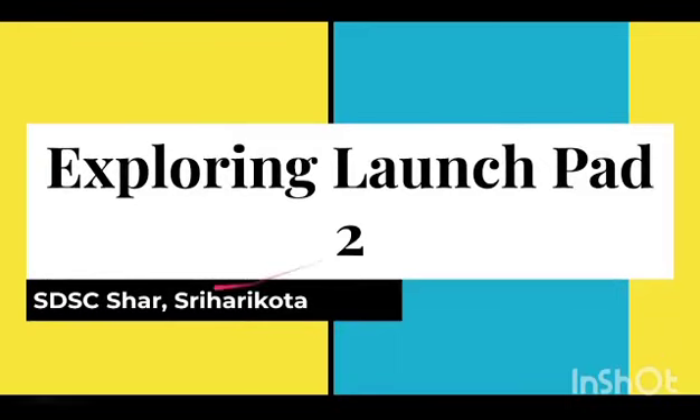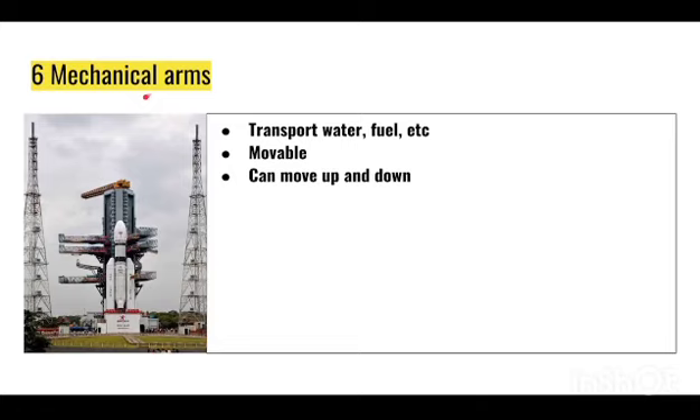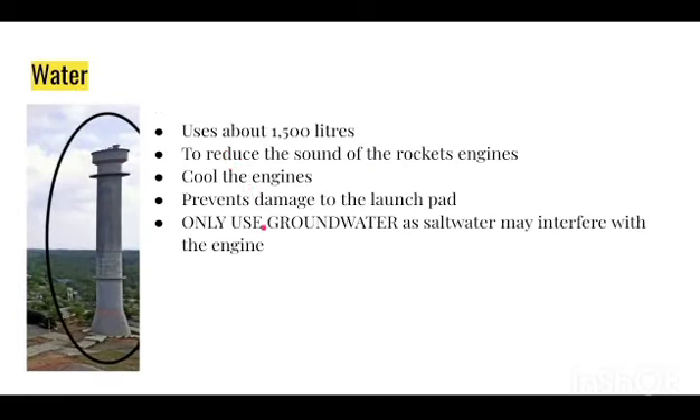We are exploring Launch Pad 2 in SDSC-SHAR, Sriharikota, and Chandrayaan-3 was launched from Launch Pad 2. In the image you can see these things sticking out — these are called mechanical arms, and there are six of them. They are used to transport water, fuel, etc. They are movable — they can go up and down to access the rocket.